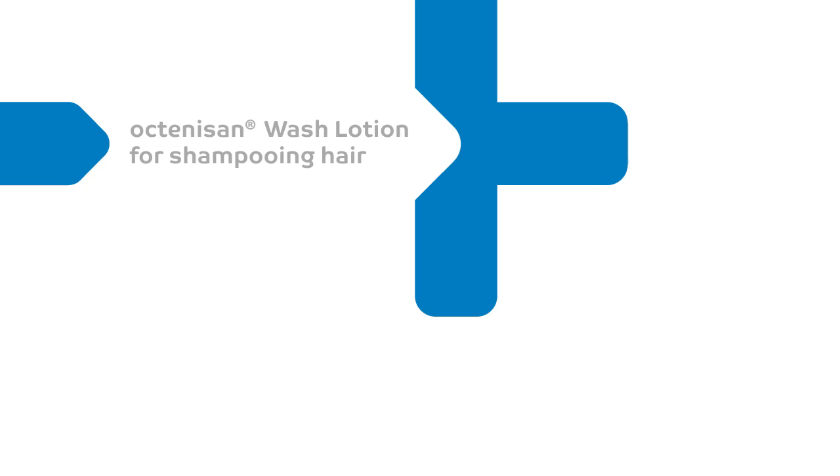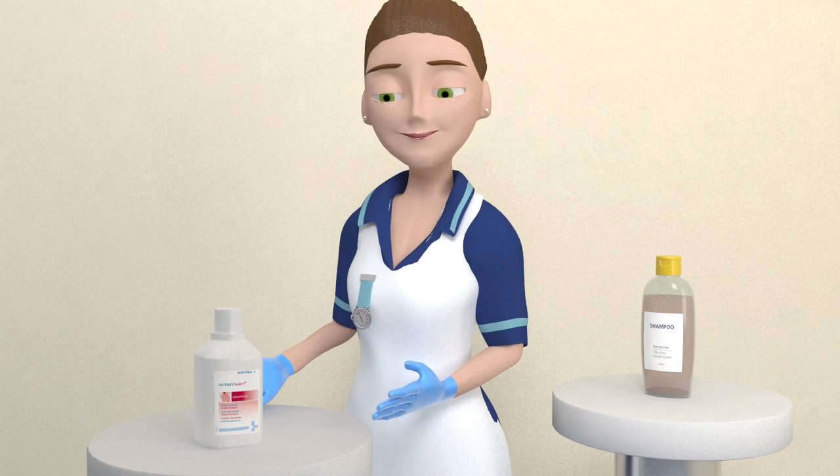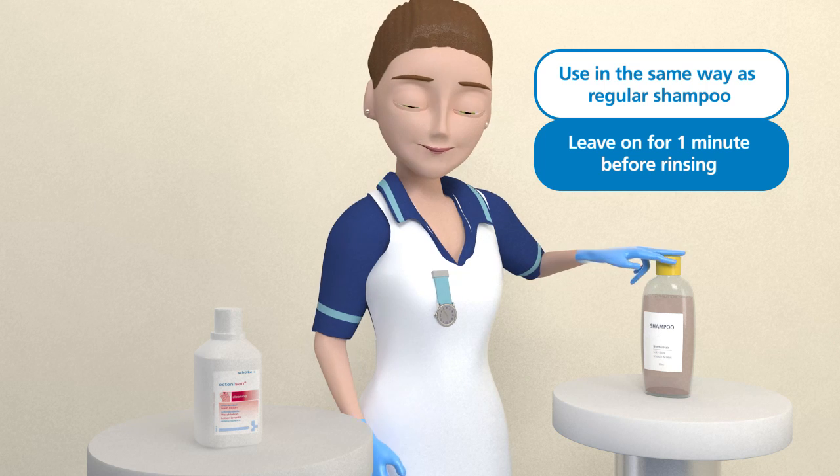Octenosan wash lotion for shampooing hair. Octenosan wash lotion is also recommended for use as a shampoo. It should be used in the same way as a regular shampoo but left on the hair for 60 seconds before rinsing off.